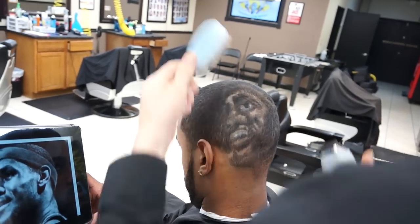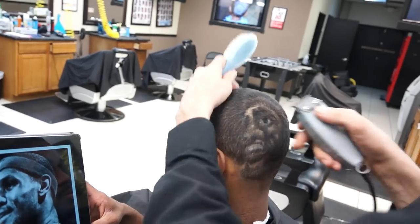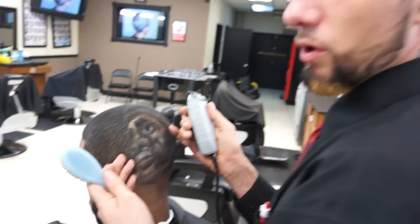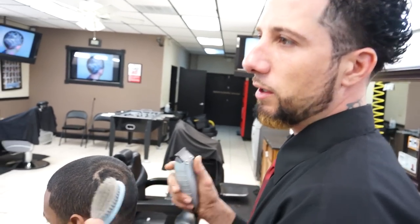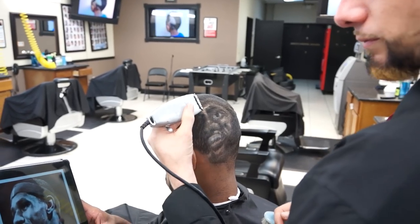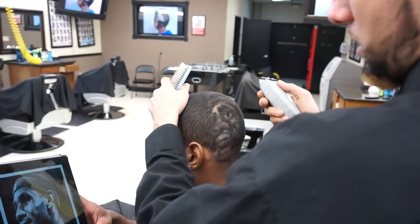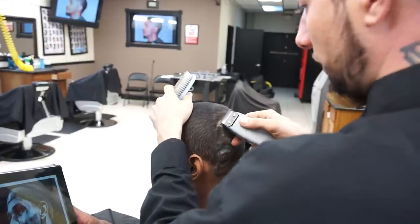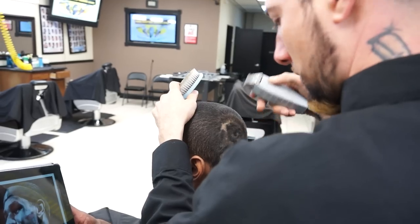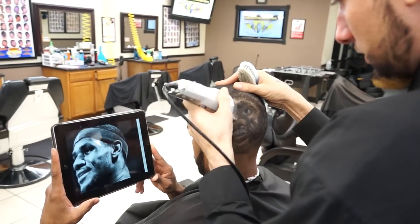Any other tips? Start off by Googling whatever the customer wants, then go to images and look for line drawings — L-I-N-E drawings. You could just type in the character you want and 'line drawings' behind it and click on images. I would start off with those first, more like cartoon characters. Do you suggest they draw it first if they're new to this? Yeah, you want to leave room for error. It would probably help if they draw it first before they do it on somebody's head.